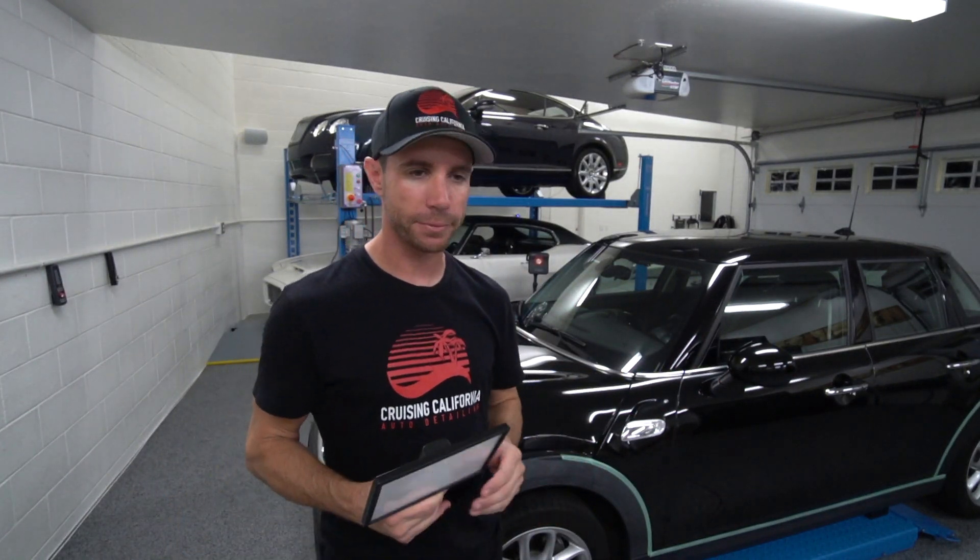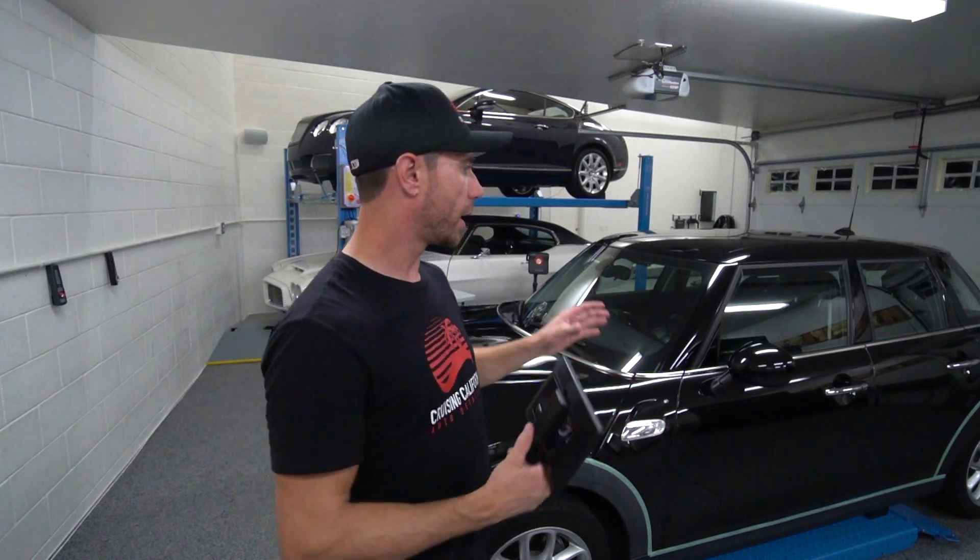There's a funny story about how this light came about. I actually found it on Amazon when I was looking for a camera light for some other type of work. One day when I was out here coating a car, I thought this light might actually be pretty good for checking for high spots — and sure enough, it was.